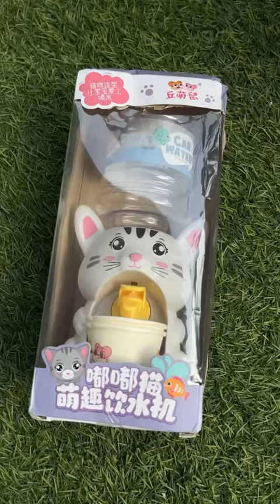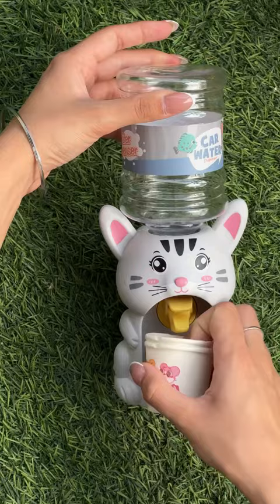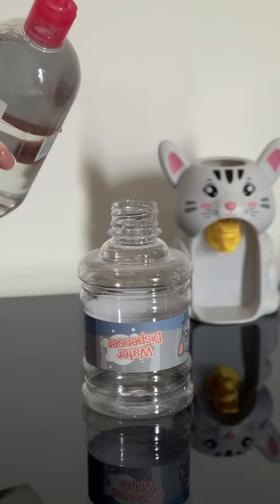Hi! So I bought this cute little water dispenser that is for kids, but I thought I can use it for my makeup. What I'm gonna do with it is pour not water of course — I'm gonna pour my makeup remover in it and then use it. I hope it works well.